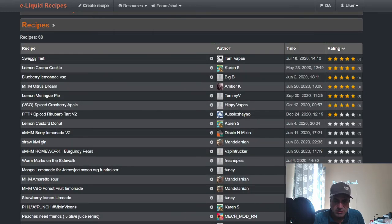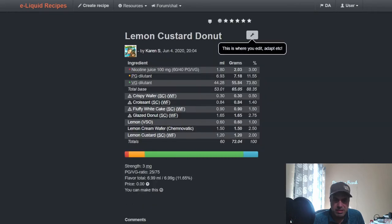Lemon Custard Donut from Karen — I like what she did here and may actually mix this one up. Crispy Wafer at 0.5% from Wonder Flavors, Wonder Flavors Croissant at 1.4%, Fluffy White Cake at 1.5%, Glazed Donut at 2.75%, VSO Lemon at 1%, Lemon Cream Wafer Kim Nevatic at 2.5%, and Lemon Custard from Wonder Flavors at 2%.